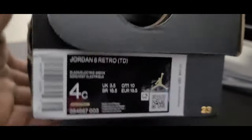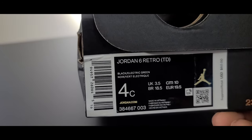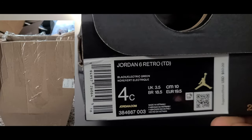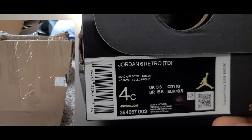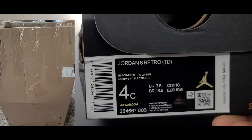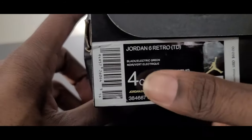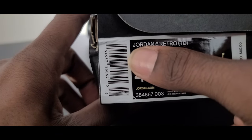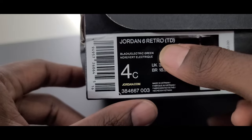Flipping it over to the front, you have the label right here. Now I know you noticed the damage on that box — I don't know if it got opened at the postal service or if they just sent it out that way, but that's crazy. Getting into the label, it reads Jordan 6 Retro TD — TD standing for toddler.